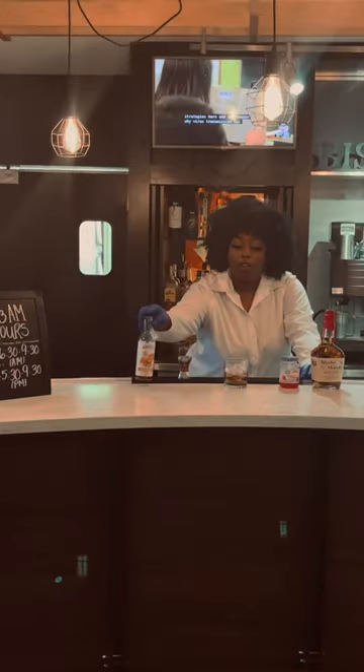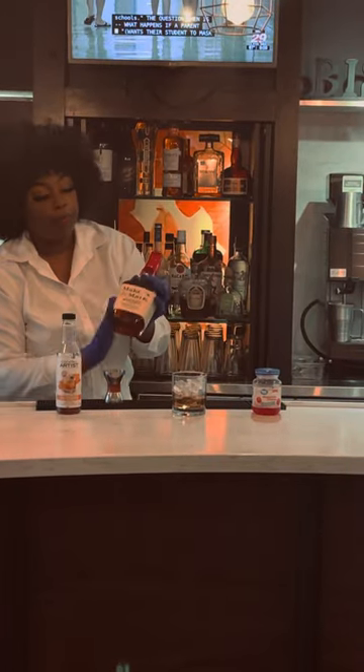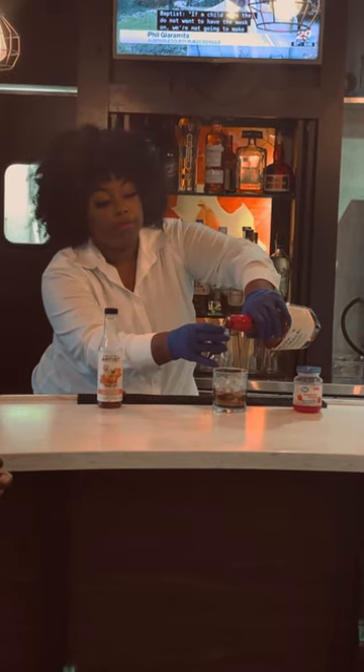So first of all, I started off with a little bit of old fashioned mix and then I actually add some of our Maker's Mark with it. Now you don't always have to add Maker's Mark — most people do prefer that. So I'll just do one shot.